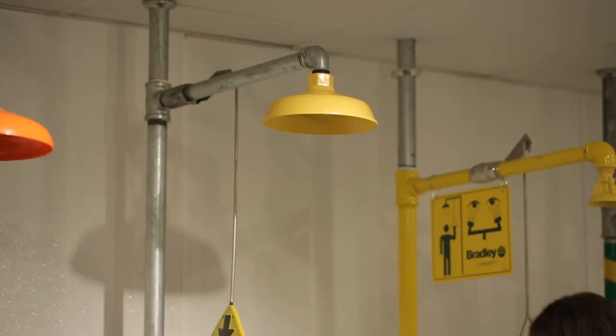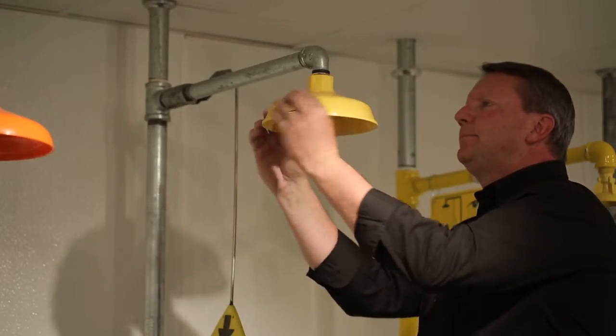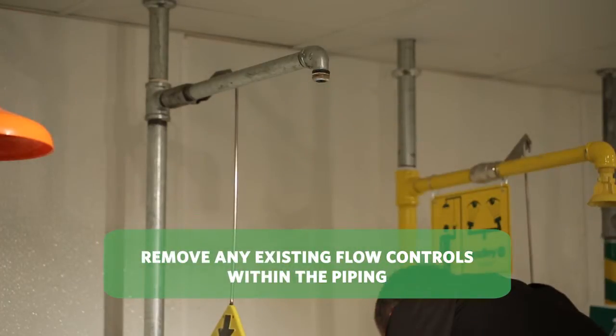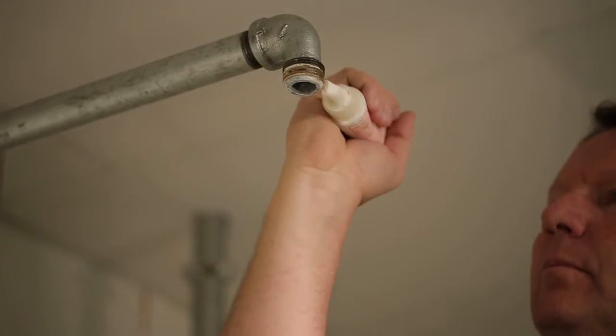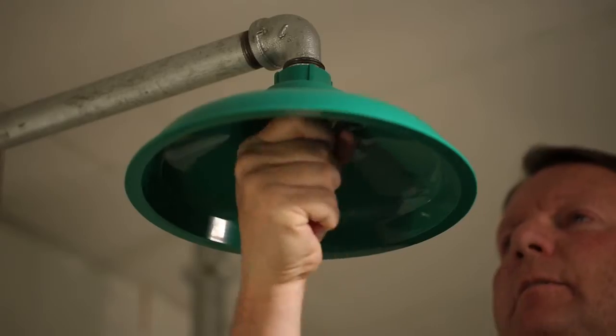For those with the shower head kit, start by twisting off the existing shower head. Most shower heads will easily twist off, but if you come across a tight threading, utilize the adjustable wrench to assist. Then apply sealant to the shower head supply and twist on the AXION Advantage shower head clockwise.